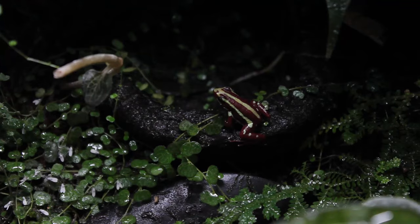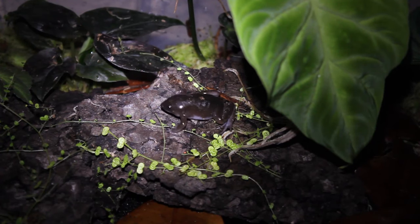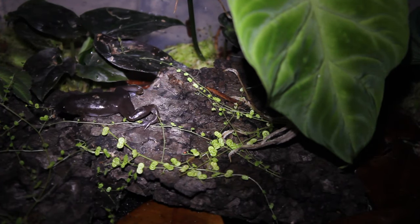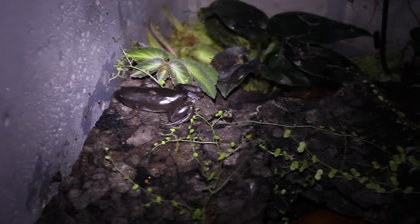Other than small stuff like springtails and isopods, that's pretty much every animal living in my house. I could have gone into a lot more detail on everything, but I wanted to make this a quick video so people could get an understanding of my room before all the upcoming videos showing the changes I'm going to be making. Thanks for watching — like and subscribe!